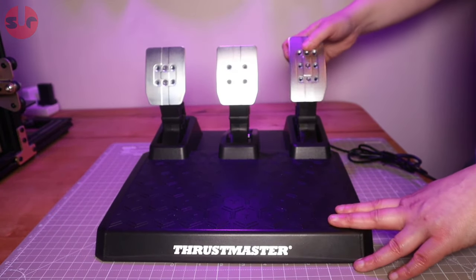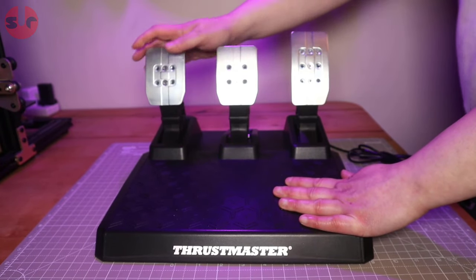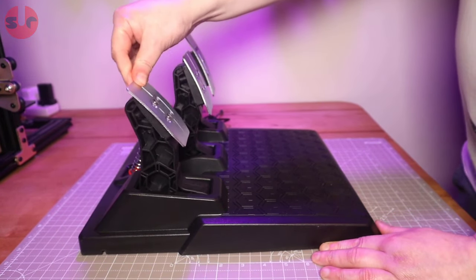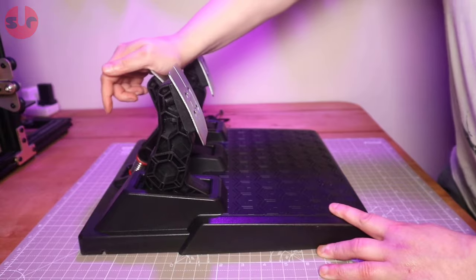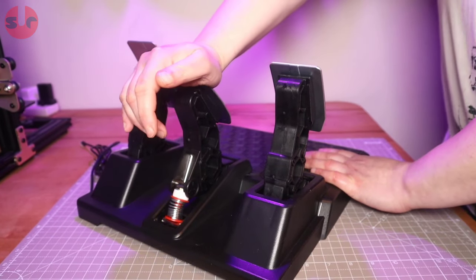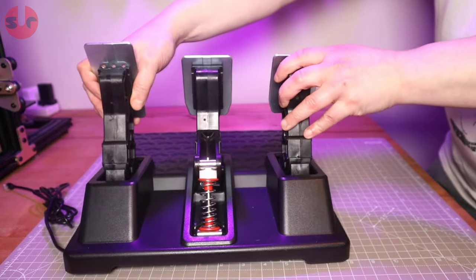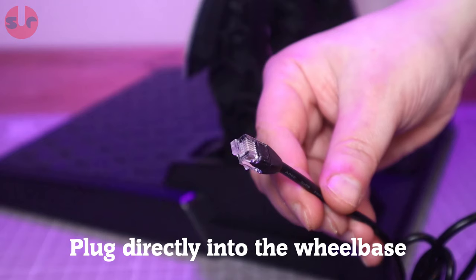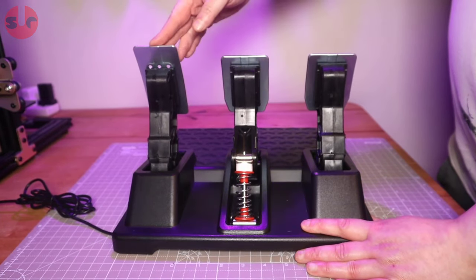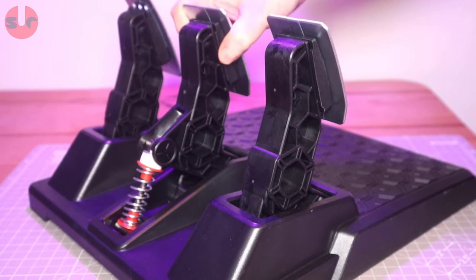The Thrustmaster T3PM pedal set included in this package may resemble Thrustmaster's excellent T-LCM pedals, but do not get them confused as they don't share identical features. Outwardly they have the same size and shape, but this pedal set does not have a metal heel plate, metal pedal arms, or a load cell brake pedal — so the T3PM can be considered a cut-down version of the T-LCM. All three pedals use analog magnetic sensors for input, which is great for durability as they are non-contact parts with nothing to wear out and fail.